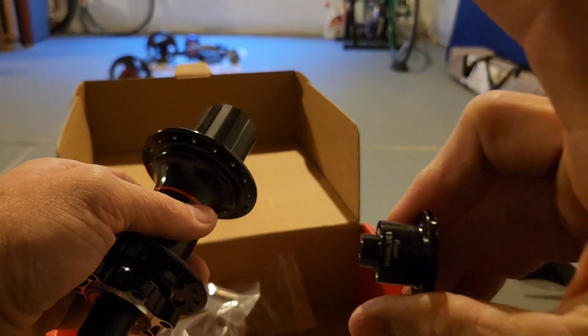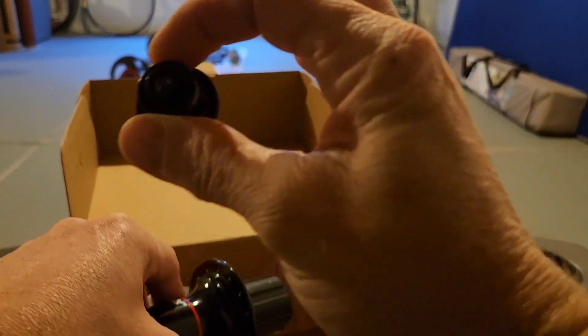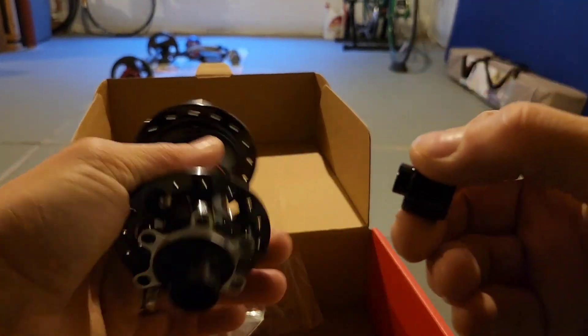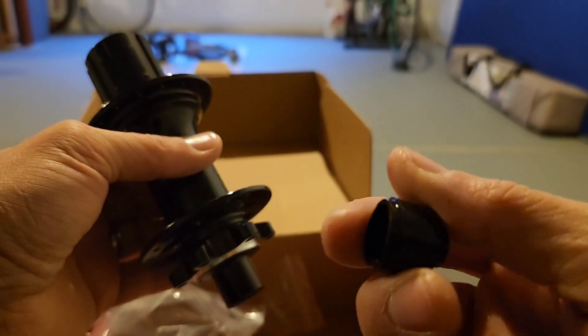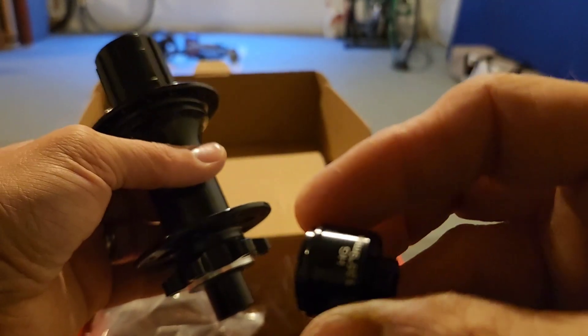Here's a little end cap — if you've got a skewer, there's a little end cap that's a bit shorter, and it's 135 millimeter. Yeah, there we go, 135 millimeter.